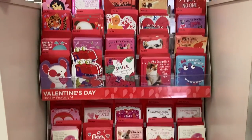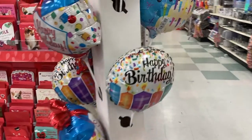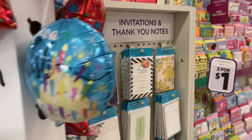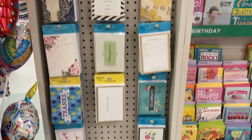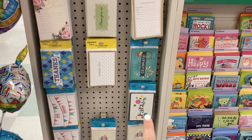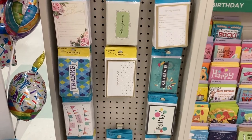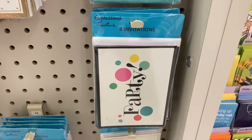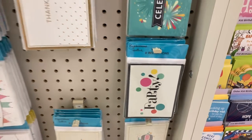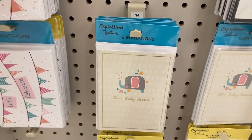Right here they have all of the Valentine's Day cards, some balloons for your birthday, and then some invitation and thank you notes. I'm going to go ahead and pick those ones up right there for my daughter so she can invite some of her friends. It looks like some of them come with six thank you cards and this one comes with eight invitations. They even have some invitations right here for a baby shower.